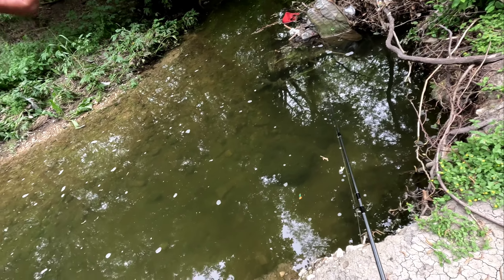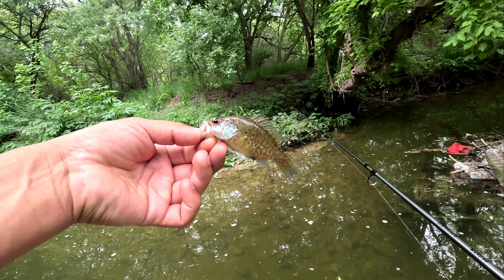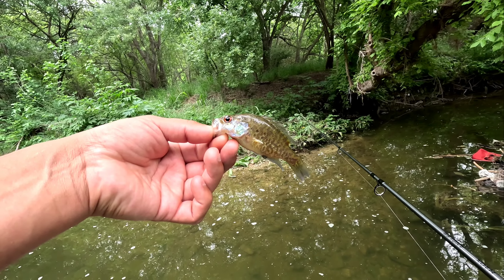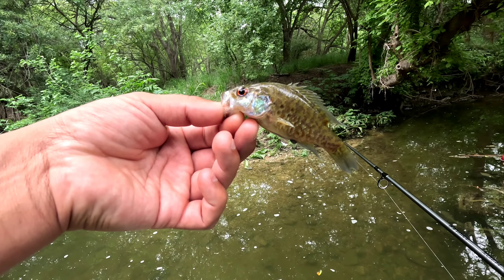Thank you buddy. What is this — is this a little rock bass? No, that can't be a rock bass, that's a green sunfish I think. But the eyes... yeah, well.